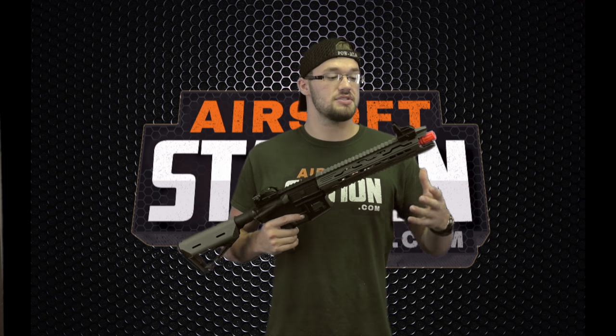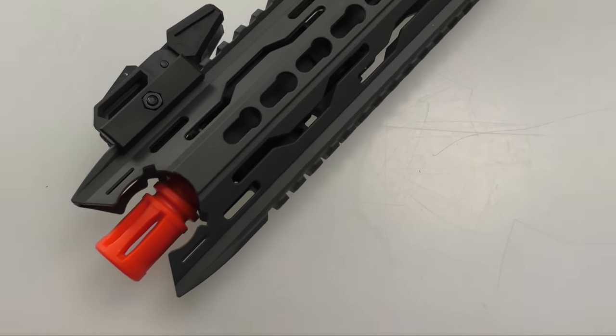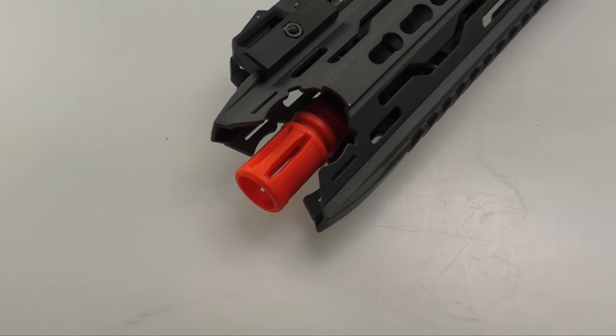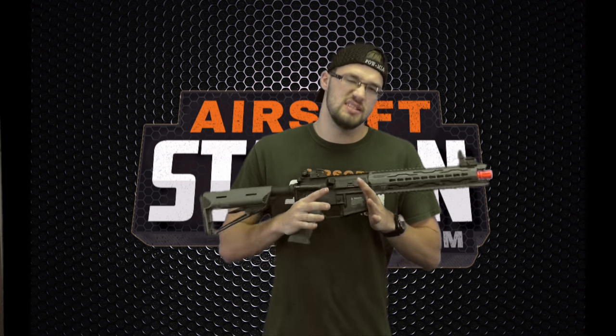Starting with the externals, it's got this very aggressive looking KeyMod rail system. It's not a full KeyMod rail system because it has your standard Picatinny on the top as well as the bottom, but the two sides are KeyMod, helping keep that weight down. This is a very light gun — a lot of the pieces are polymer and it's just very maneuverable. That KeyMod system helps keep the weight off the front so it's more balanced. The bottom Picatinny rail is very nice because you don't have to buy any special KeyMod attachments if you want to put a grip or a flashlight.